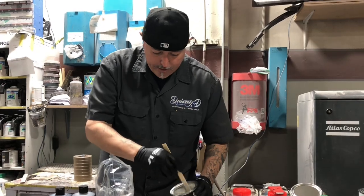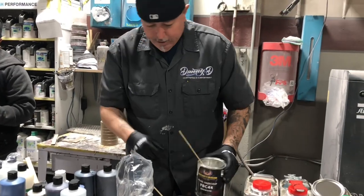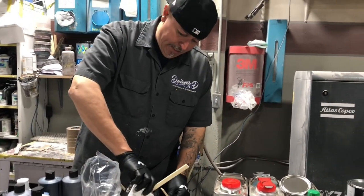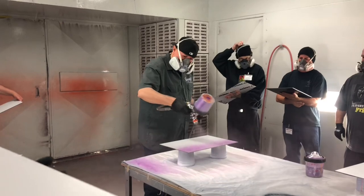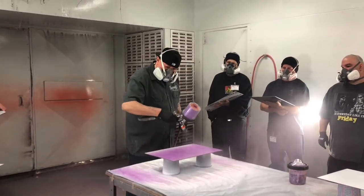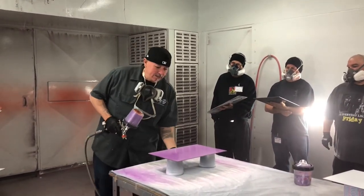I usually don't use House of Colors. I use Exalta for all my stuff, but I kind of remember this stuff a little. It's called Purple Nerve. So I'm getting the leg coat to build it up. You don't want to cover it until we've got this on, because it's a plastic.